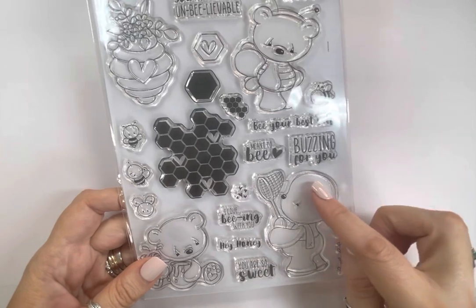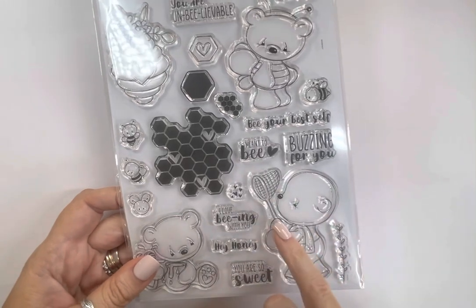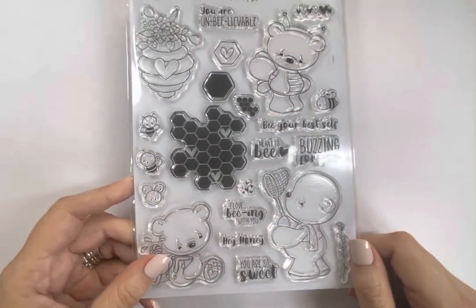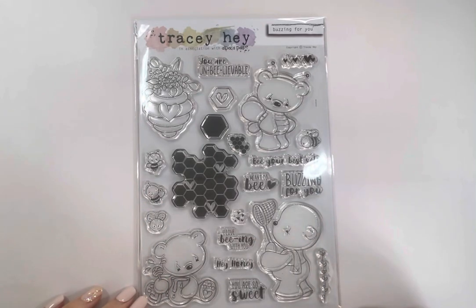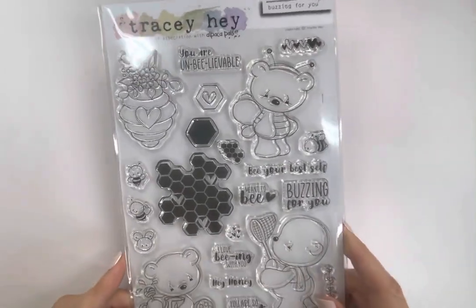There's a little vine stamp so you can hang the beehive from it, or you could use other foliage or border stamps — even hang it from the scribbly ring from the previous set. I've got a sample coming where I've taken the bear's net away and had him holding something different, so always think about using stamps in ways they weren't originally intended. That's Buzzing for You.